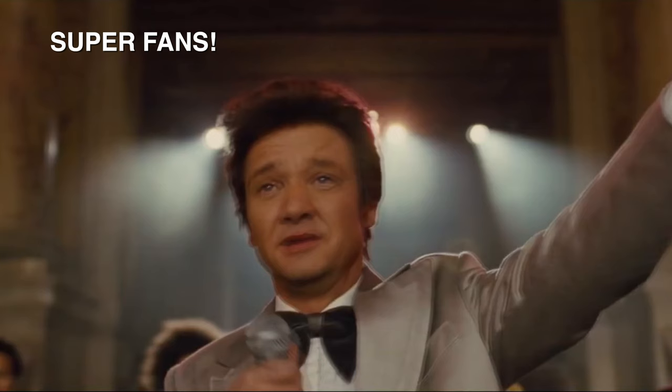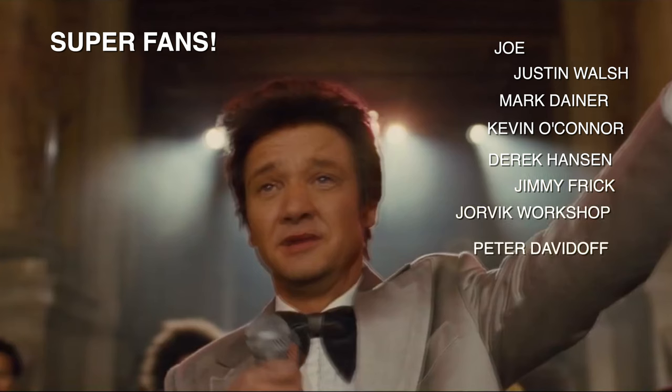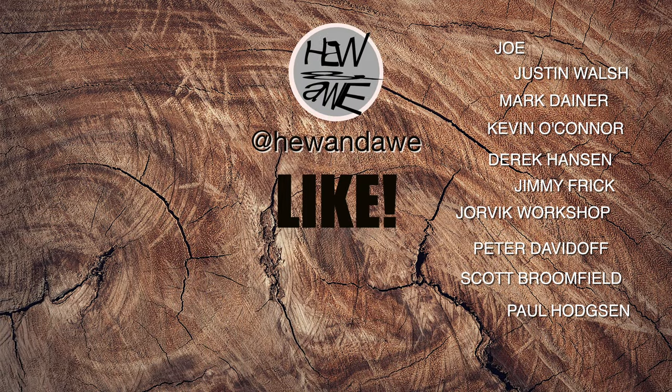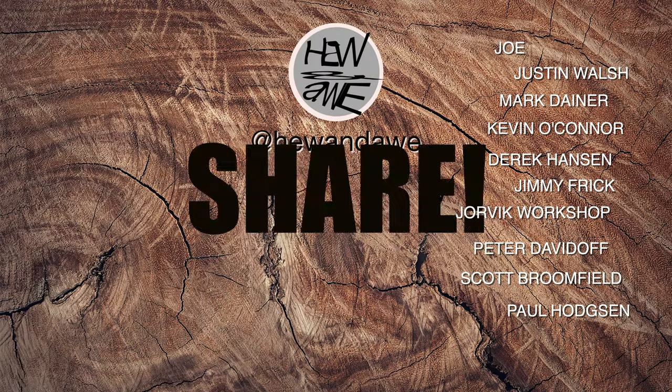To all my super fans, I hope you're kicking ass and taking names. A big thank you to Joe, Justin Walsh, Mark, Dana, Kevin O'Connor, Derrick Hansen, Jimmy Frick, Joe Vick, Workshop Peter, Davidoff, Scott Broomfield, and Paul Hodginson — thank you. If you like the cut of my jib, please like and subscribe, share if you're really feeling kinky, and we'll see each other again. Be lucky.